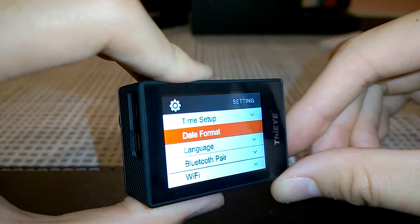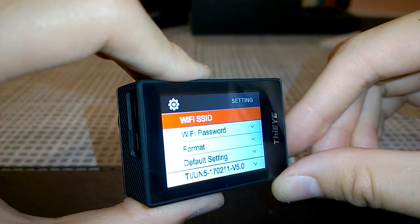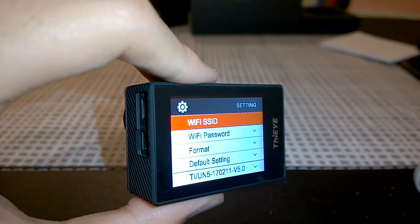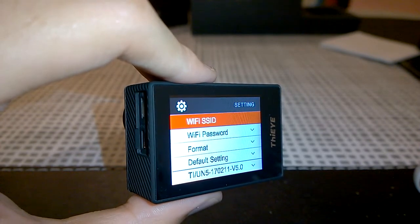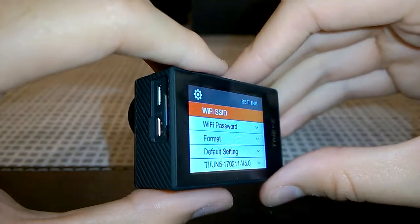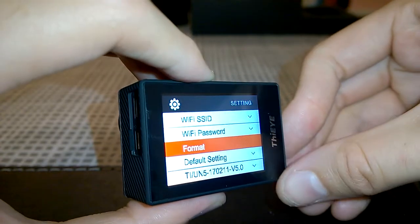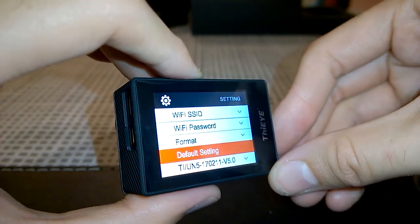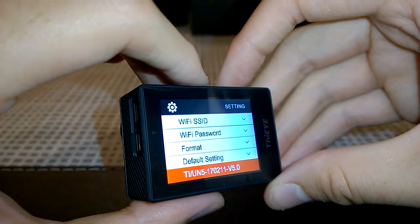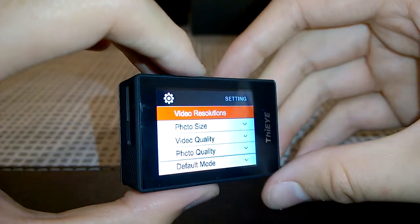The admin section covers time setup, date, format, language, Bluetooth pairing, Wi-Fi on/off for the accompanying app — which lets you view live footage, transfer videos and photos to your phone, and adjust settings. There's also Wi-Fi SSID and password configuration, wireless access point settings, format, default settings reset, and the firmware version — currently the February 11th, 2017 firmware pushed a couple of weeks ago.